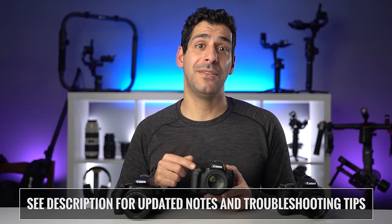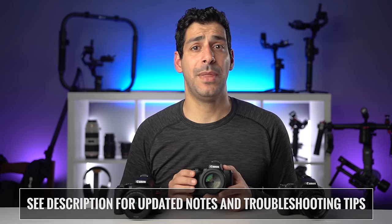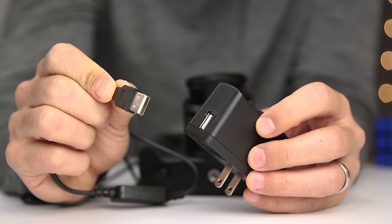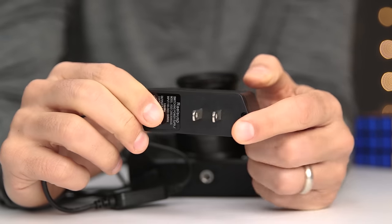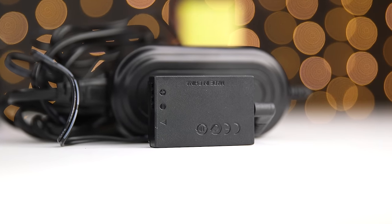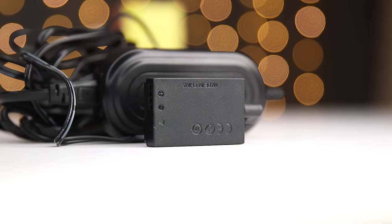If you do it this way, you will have to end the task every time you restart your computer, so just keep that in mind. And of course, this is just beta software from Canon, so I'm sure they'll fix this soon. In case you skipped to this section, I just want to mention again that if you're running out of battery power, I published a video that shows you how to have continuous unlimited power with the M50, as well as pretty much any other Canon camera. With that solution, you'll be able to stream for as long as you want and you don't have to worry about battery life. I'll put a link to that video in the description.